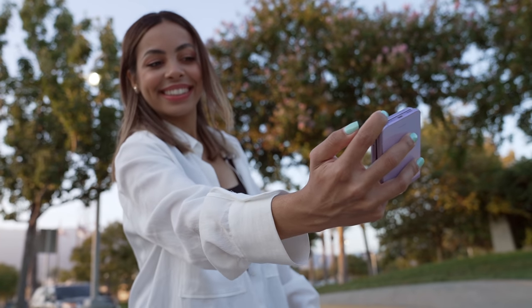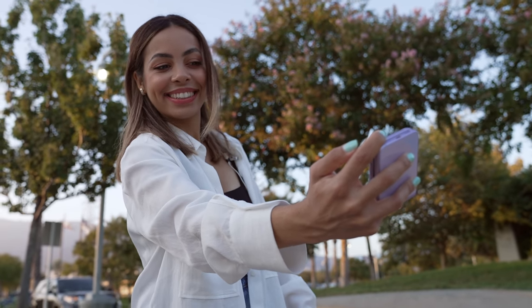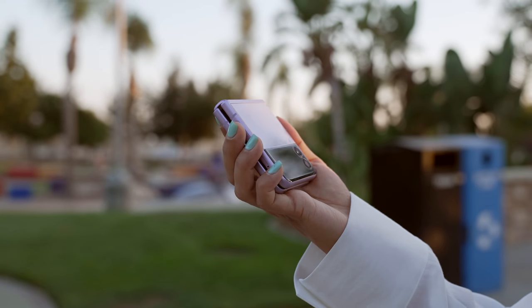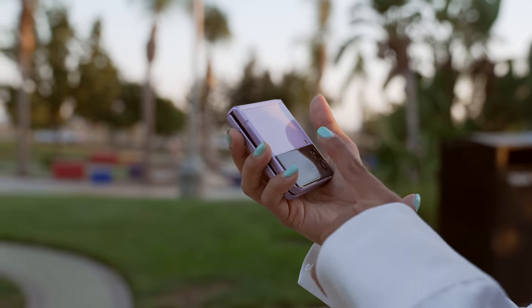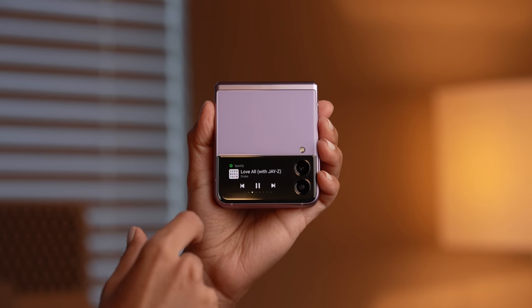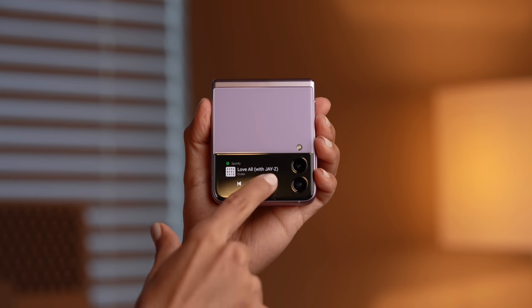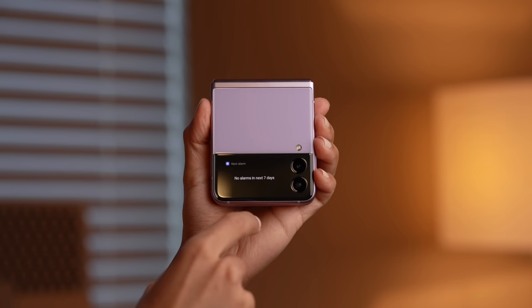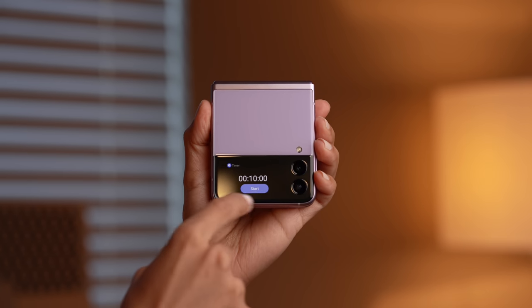Besides camera functionality, you can use the cover display for other things too, like scrolling through notifications, looking at the date, time, weather, calendar, and starting a timer. But it almost makes me wish the cover display was a little bigger — if it took up more room on the back of the phone, it would be that much more useful for the camera app and other things like watching a quick video on the go or scrolling through Instagram and Twitter.